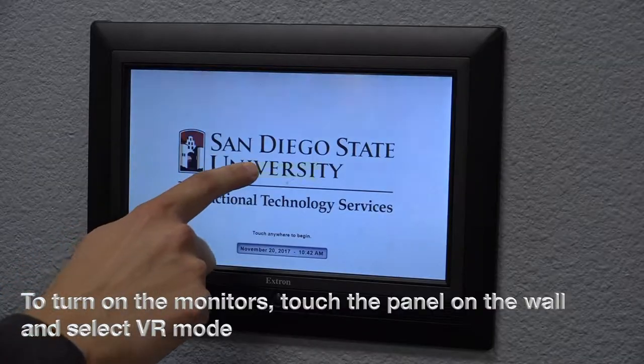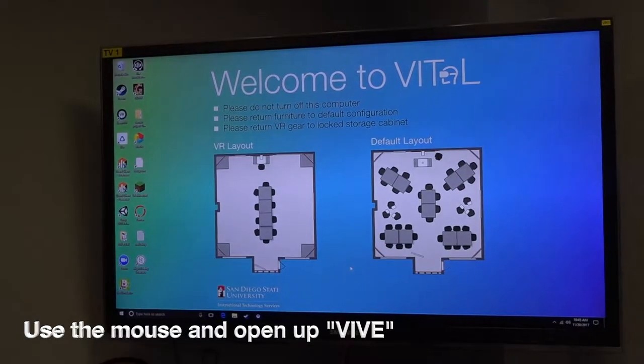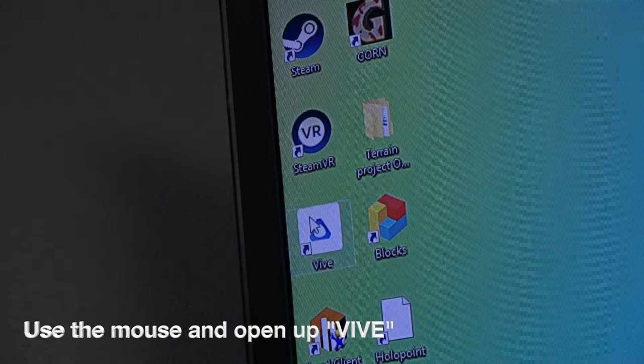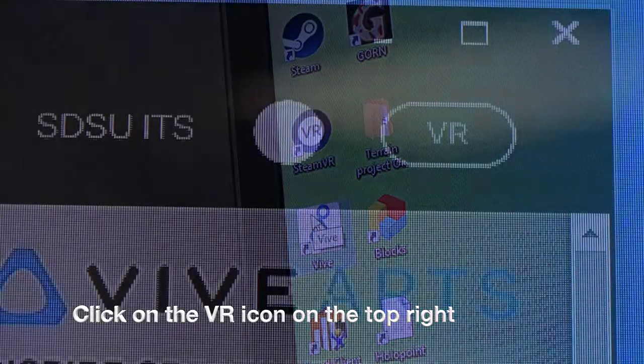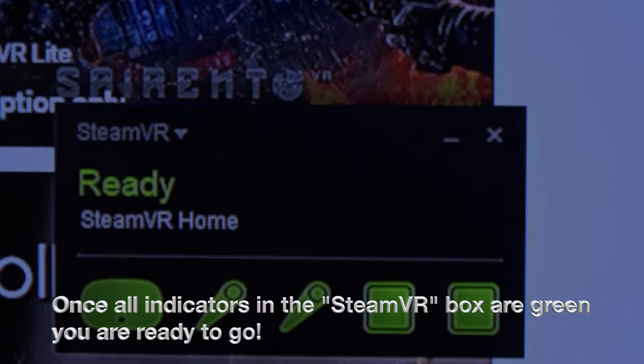To turn on the monitors, touch the panel on the wall and select VR mode. Use the mouse and open up Vive. Click on the VR icon on the top right, and once all the indicators in the SteamVR box are green, you are ready to go.